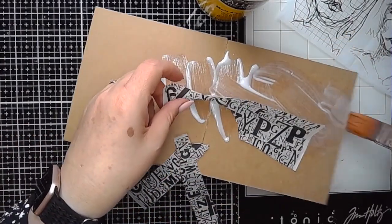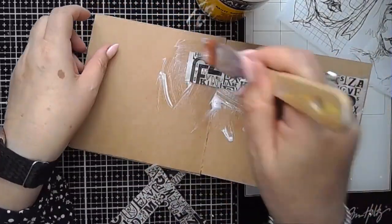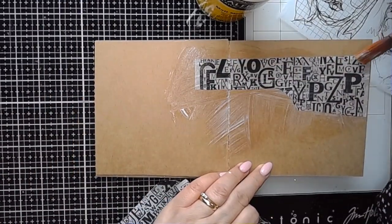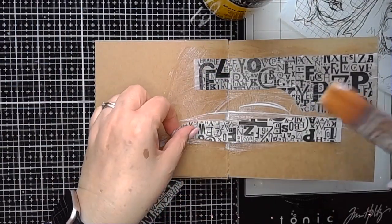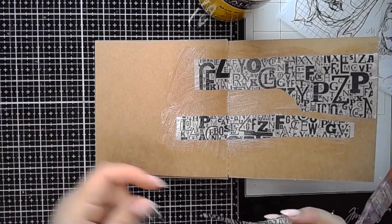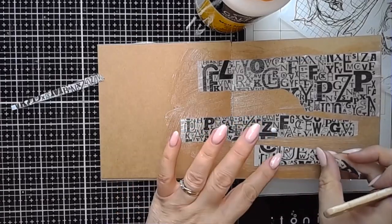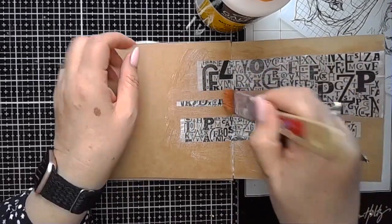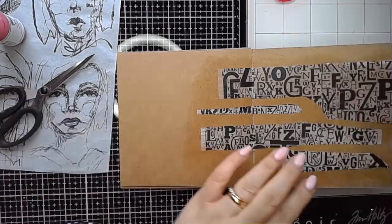I started off by using some matte medium and popping some of the text collage paper down just as my first layer. One of the things I've recently discovered about this collage paper is once you've stuck it in, if you gently rub your finger over the top of it, you can burnish it and make it so that you haven't got any wrinkles in it at all, if that's something that bothers you. I think it makes quite a nice finish once it's stuck in — just a little tip to pass on from what I'm discovering.